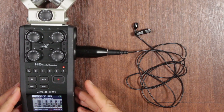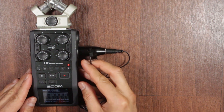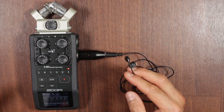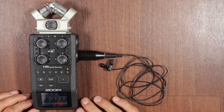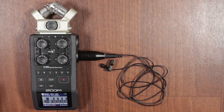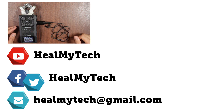And those are the two ways to connect a 3.5mm microphone input to the Zoom H6. I've only tested three microphones, but I believe this works for most low-power microphones that require a small battery input, like the Boya BY-M1. If you've benefited from this, leave a comment and a like, and consider subscribing with the bell icon enabled. If you want me to do a full Zoom H6 review after I've mastered it more, I will do that. Thank you for watching — this was Ash from HealMyTech, helping you go from newbie to techie. Peace out.